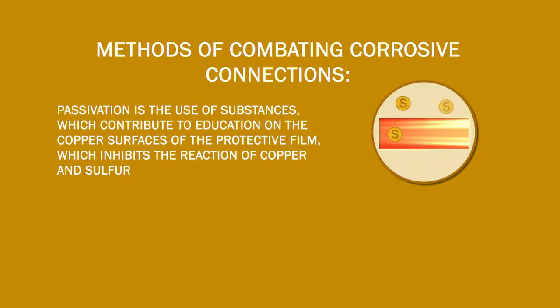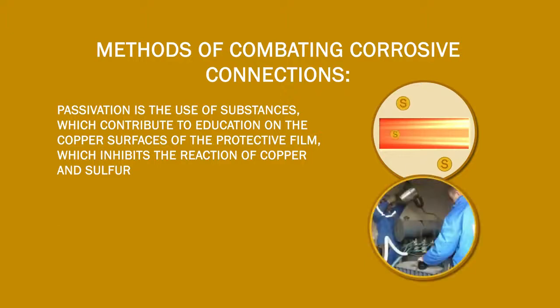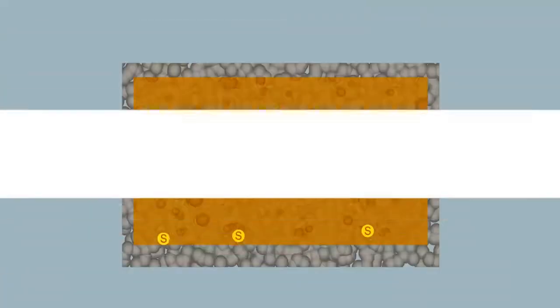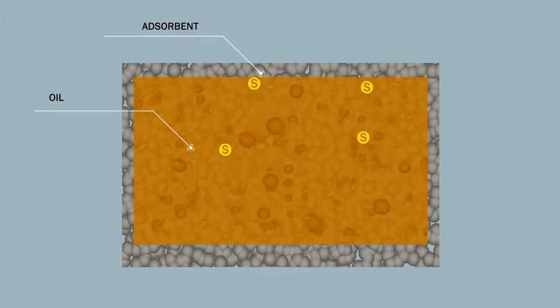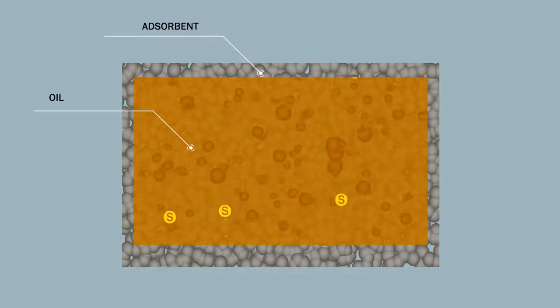The efficiency of passivation is limited by the wide variety of alloys and metals used as transformer construction materials. A total oil change is also not a complete solution, as even after such a change, some old oil remains in the transformer, including oil contaminants such as corrosive sulfur. Using one adsorbent for the whole range of corrosive sulfur compounds is also rather pointless.